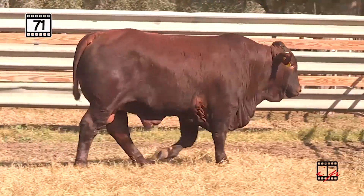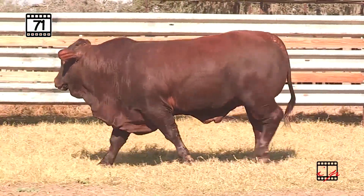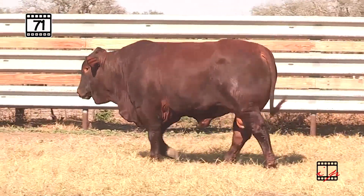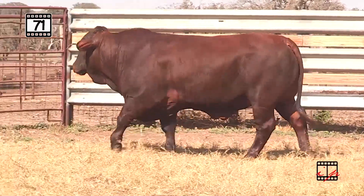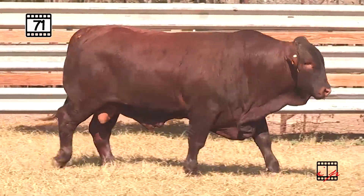On the top side, you've got that New Dimension breeding up there, and then totally Tabasco on the bottom side. You know you're going to get the milk, you're going to get the maternal. Good weaning weight ratio of 103, yearling weight bumping 1,000, and then a monster ribeye of 15.78.